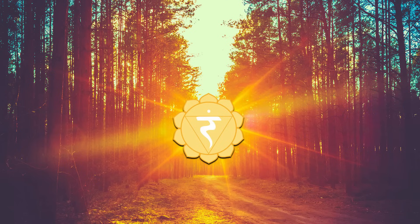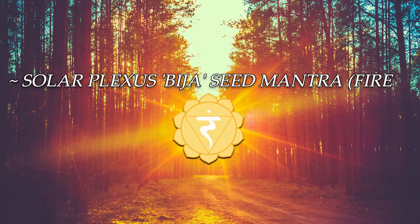The bija mantra for the solar plexus is RAM. Notice how this chakra is related to the god Agni, the god of fire, who is riding a ram. It is pronounced by either rolling the R or not — I'll demonstrate both.